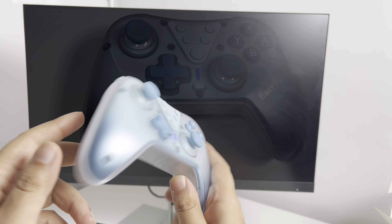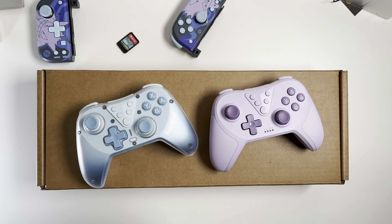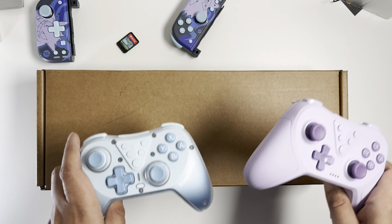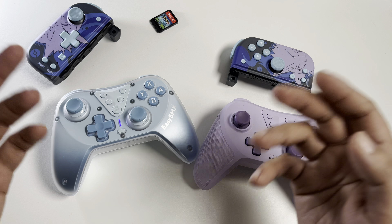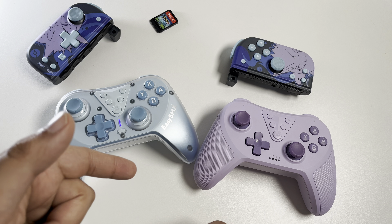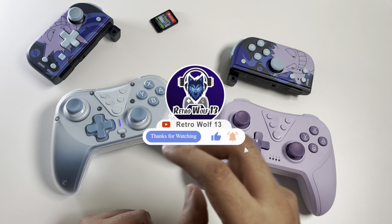I do have another package here and you don't want to miss it — I'll be doing an unboxing in the next video, so stay tuned. Again, I want to thank Easy SMX for sending me these controllers; I do love them and will be using them a lot. Please like, share, and subscribe, and don't forget to check out the description box for links and the discount code. Stay safe guys, thank you so much for watching — peace.